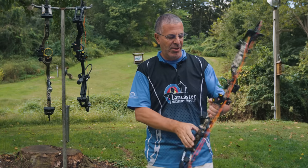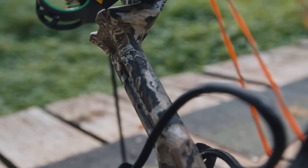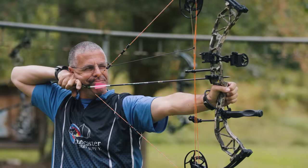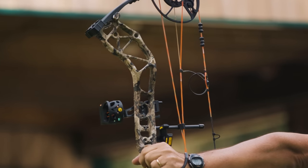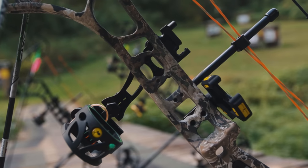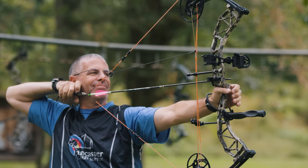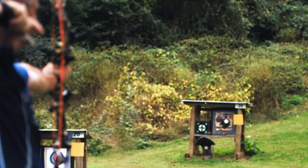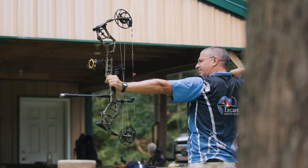With the Resurgence you can really notice the performance — arrow speeds are noticeably faster, and the draw cycle is super comfortable. There's a little bit of aggression getting over the hump, but it's not difficult, and once in the valley it holds really nicely. The riser is high quality aluminum with vibration reduction on the strings, string stop, and limbs. The grip is nice and thin with a flat spot for proper hand position. Getting it tuned took practically no time at all — it just shot excellent.